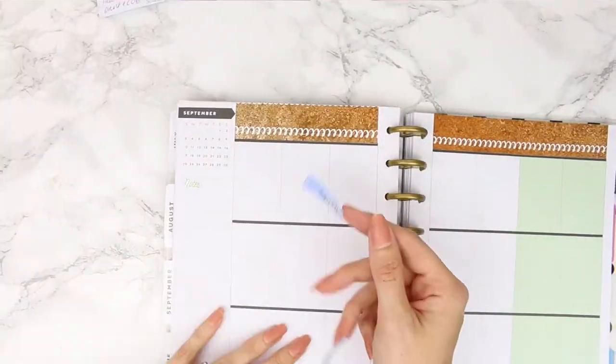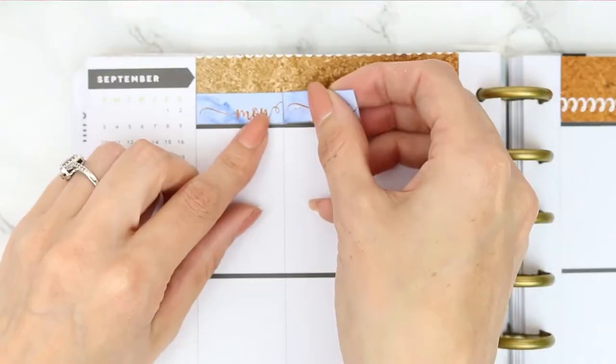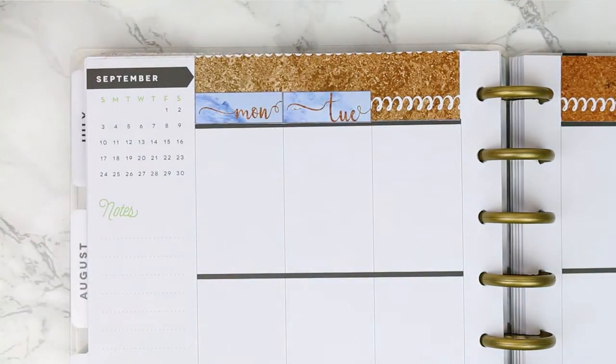This kit also comes with the day covers and I was so happy about that because I love using day covers, so I'm just going to quickly stick them all the way along the top.